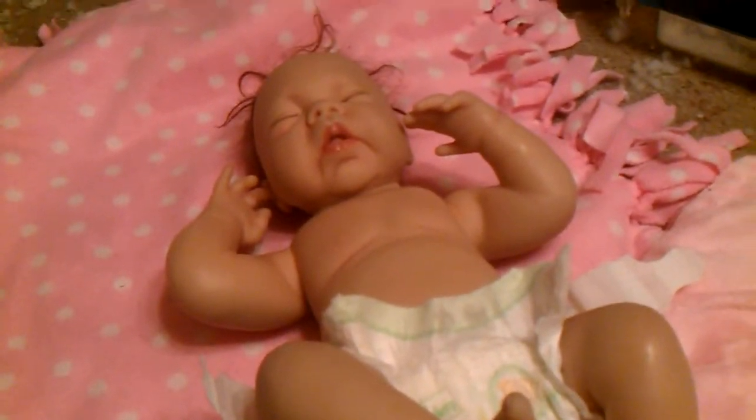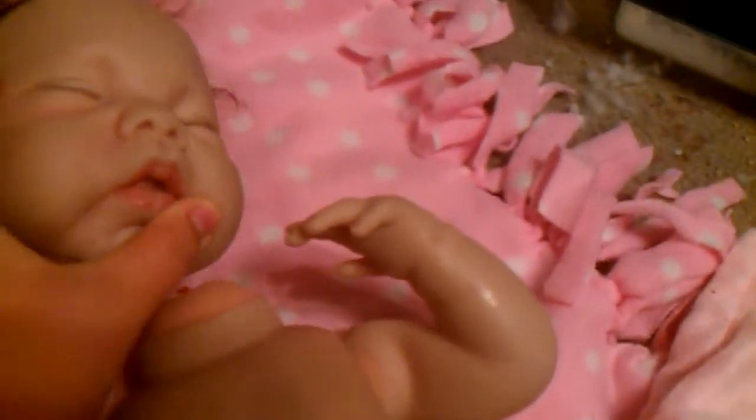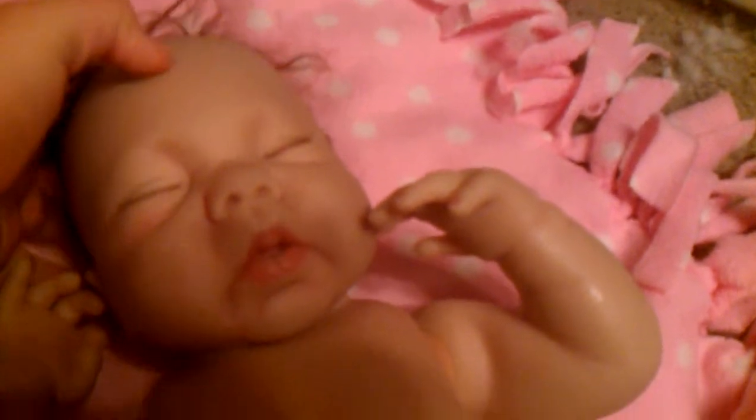Here's the Ashton Drake doll I have for sale. Her head did come off, but I'm sure that can be easily replaced. Her hair is missing some of it, but I figured that's probably not going to matter much if you're going to use her for reborn parts.